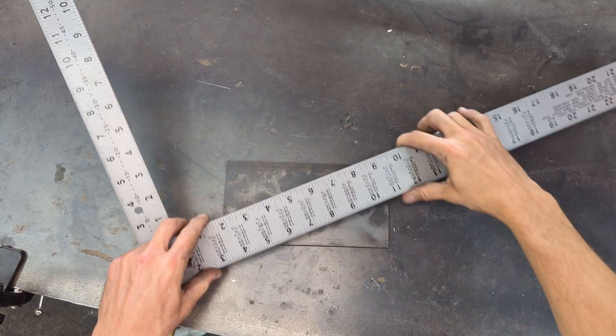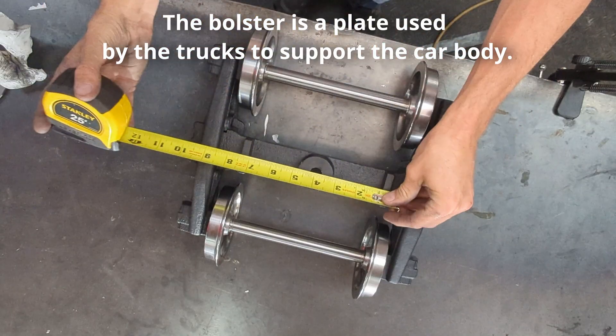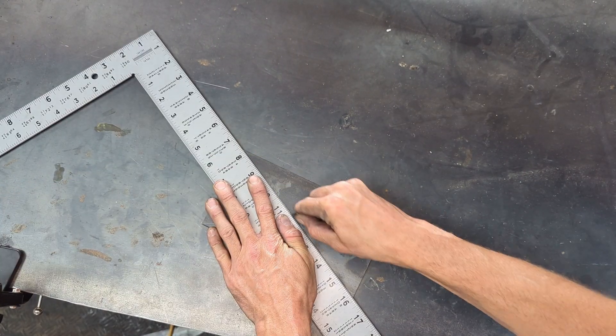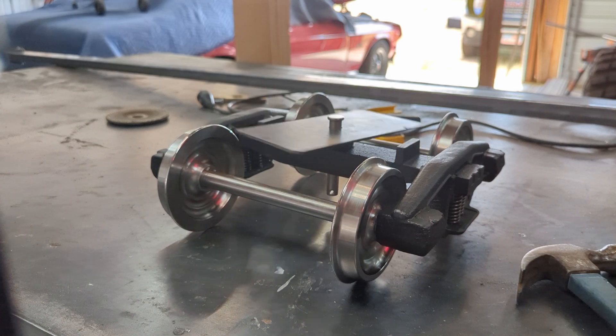Once the frame was together, I started working on the bolster. I found a piece of eighth inch scrap metal that would fit the bill. I measured the section of the trucks that needed to be supported and cut the bolster accordingly. I then marked the center, drilled the hole, checked to make sure the fit was approximately the right size, and welded it to the frame.